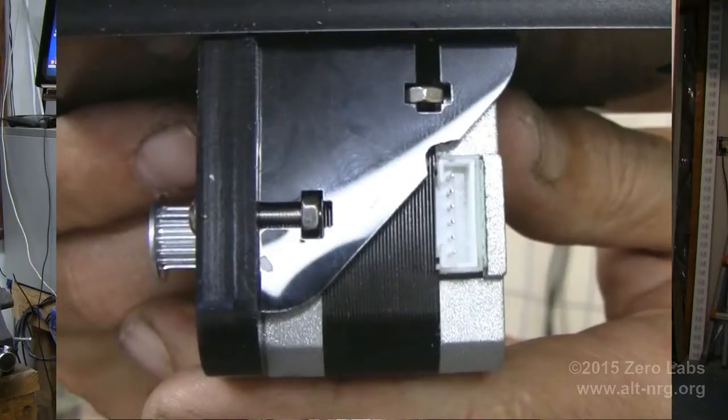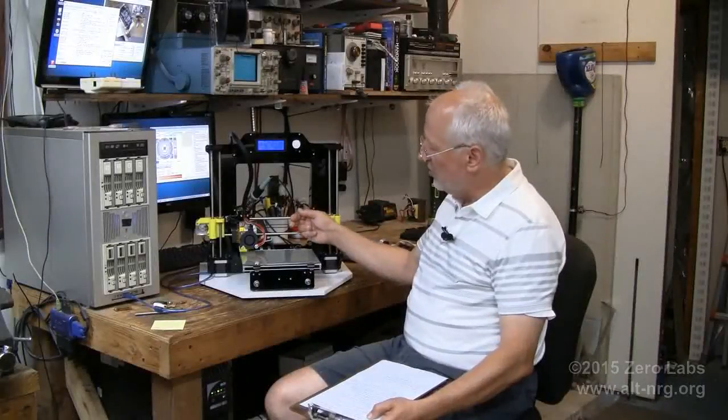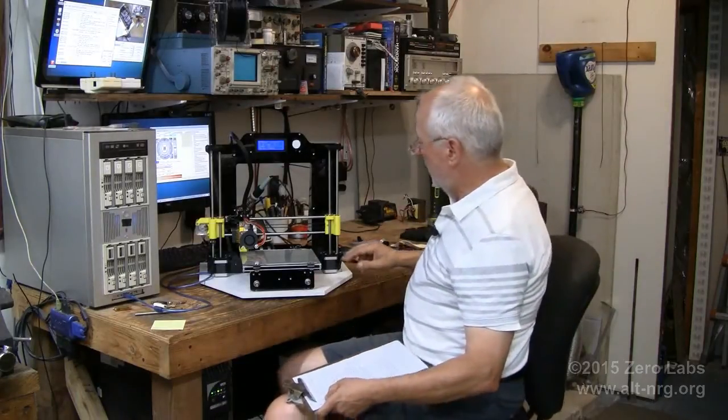The y-axis motor connector interferes with the little triangular brace that mounts the motor to the back of the printer. The only way to get around that is to mount the y-axis motor rotated 90 degrees so the connector faces toward the front and does not interfere with that brace. If you don't, you'll end up breaking pieces on that brace.